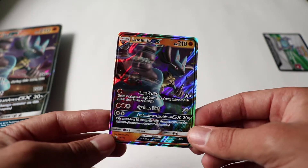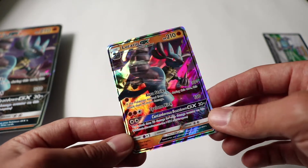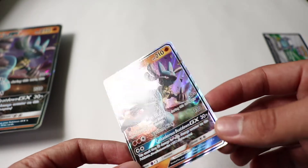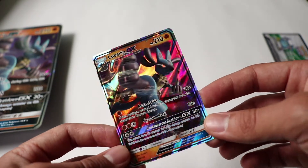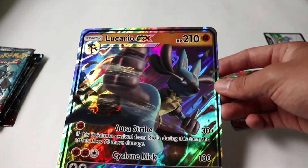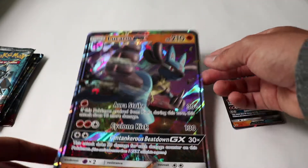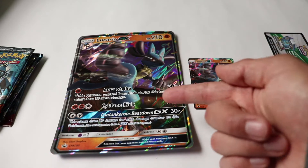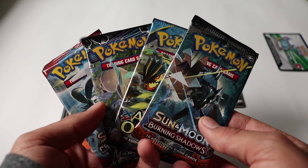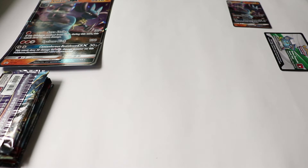The center card was kind of a pain to get out of that centerpiece, but as you can see it's a Lucario GX — in my opinion this looks like a really, really cool looking card. And of course we've got the jumbo-sized version of that. I absolutely have no idea where I'm gonna store this, I have no space for it. But as you can see, there's the jumbo one and the tiny one right next to each other. Included are the four packs we're gonna be opening right now.